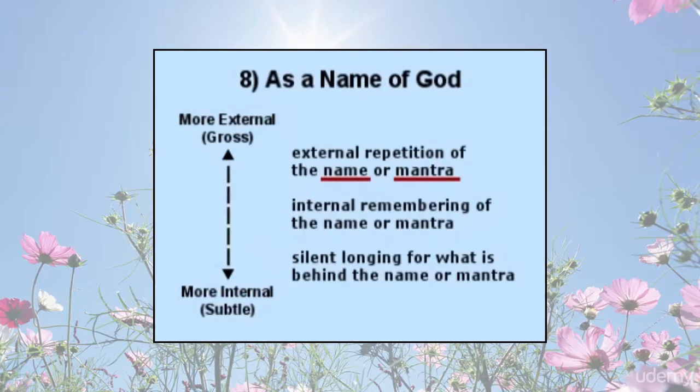Mantra as a name of God: some practitioners use as their mantra a name of God from within their religion or as given by a teacher. At first, the mantra or name might be used externally through repetition, chanting, or in song, or recited or remembered internally. Then the name or mantra itself might drift away as the grosser sound is replaced by a deeper longing or communion for what is behind the name or mantra.